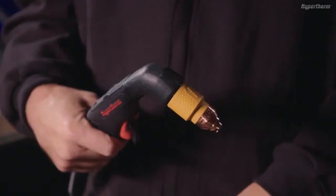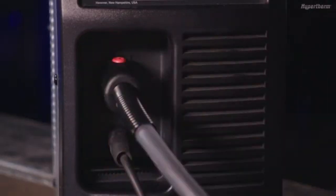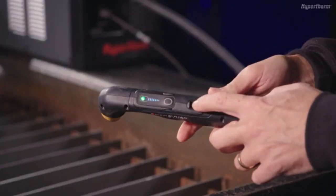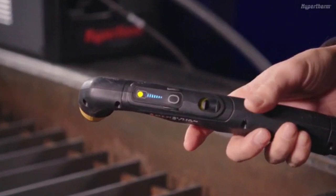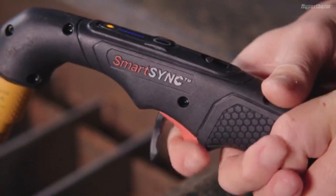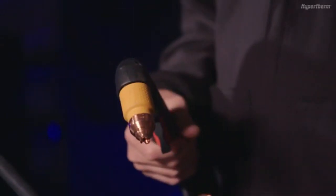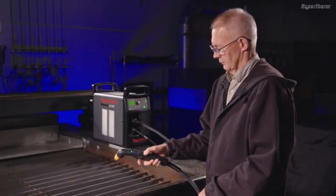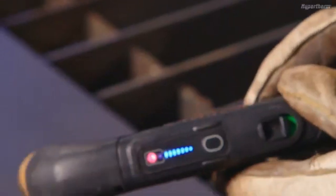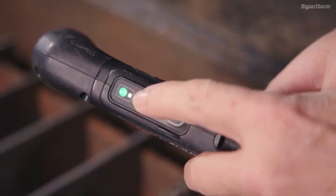The included SmartSync torch can be installed onto the power supply by inserting the FastConnect into the torch receptacle until it clicks into place. Once connected, you will notice on the torch an integrated lock switch, which disables the torch and prevents it from firing accidentally when the power supply is on. This feature is useful when you need to change the cartridge or when you need to move the power supply or torch when the system is on. The torch has two status LEDs: one multicolored LED, which indicates when the torch is ready to fire, locked, or if a severe fault condition has occurred, and a second status LED that indicates when a gouging cartridge has been installed.